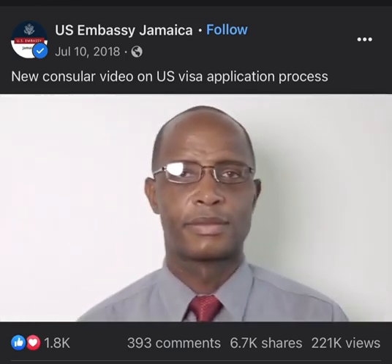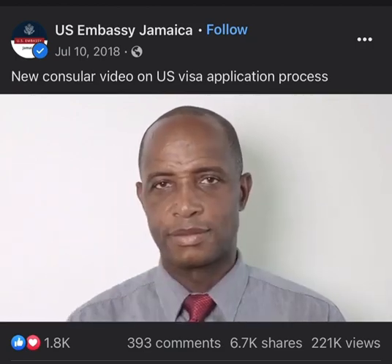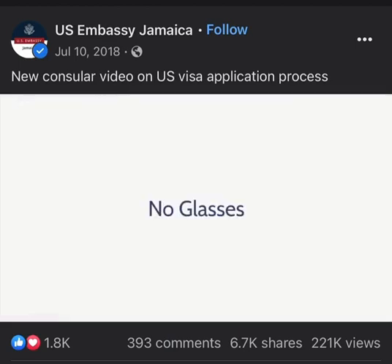Do not wear glasses to take the photos — take off your glasses for the photos, please. I hope this helps. All the best, and follow me for more.